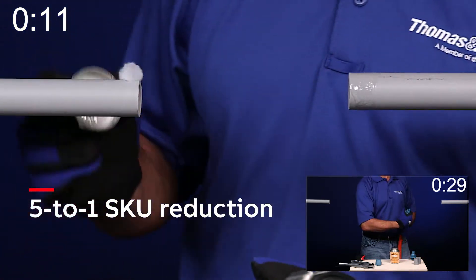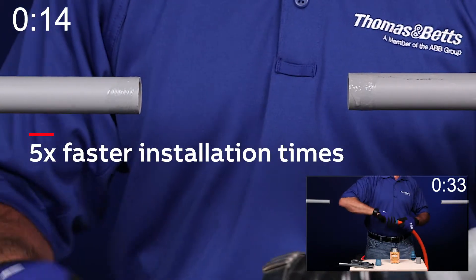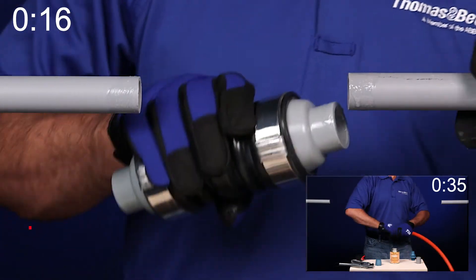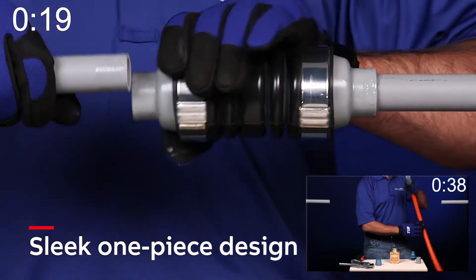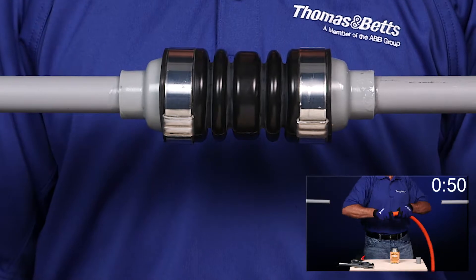5 to 1 skew reduction and 5 times faster installation times can be achieved using the NMXD. This ingenious fitting has a sleek one-piece design similar to the well-known rigid steel conduit XD coupling for structural joints.